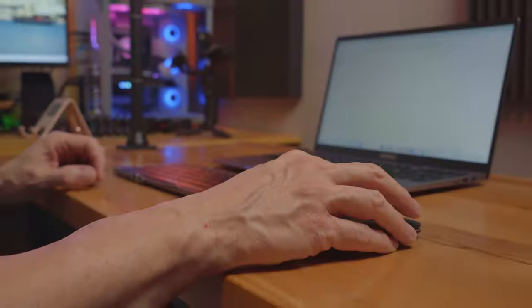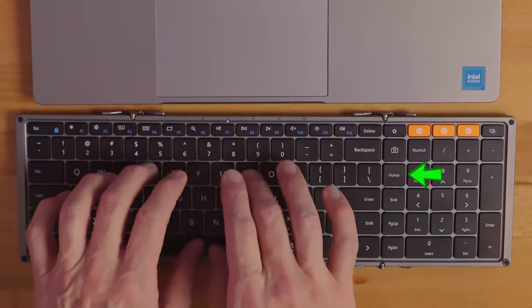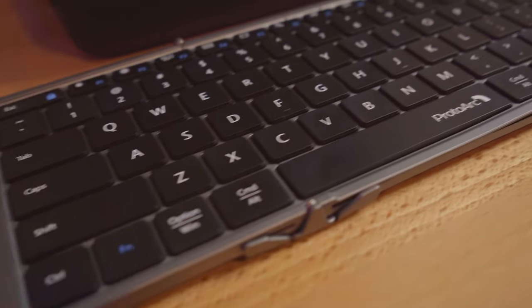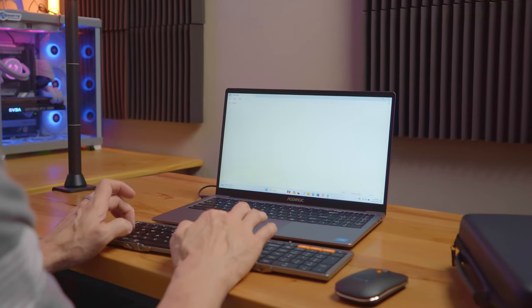The mouse responds well, and most of the buttons on the keyboard are in a standard layout. The home, end, page up, and page down keys take some getting used to, but it's no big deal. One last thing I like about the keyboard is that it does not slide around when you're using it, even on a smooth and slick surface.